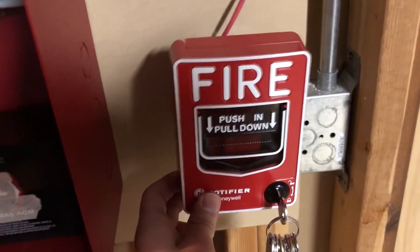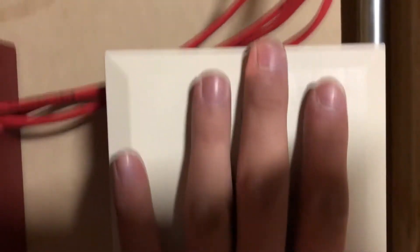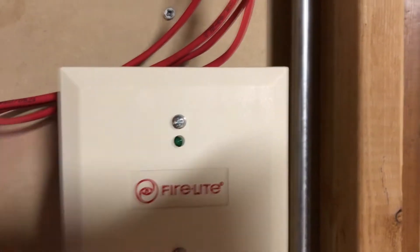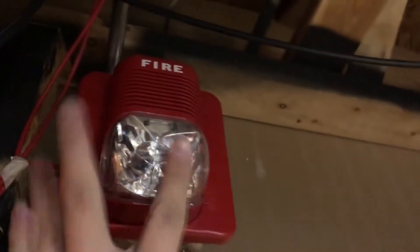We have the Notifier BG-12L, which I need to tighten up that back box because the whole box is loose. Still have a control module that does nothing — that's probably going to be replaced by something else soon. We have the System Sensor Spectral Alert Classic Horn Strobe, set up to do selective silence. Following our wire, we still have the good old SD355 smoke detector, just kind of sitting there. We'll probably test that today.